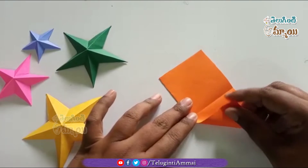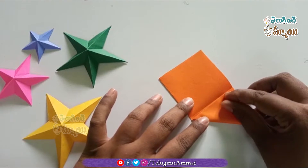After fixing the color, I will pour the inner color into the dark color.